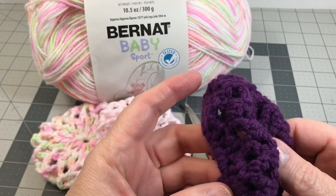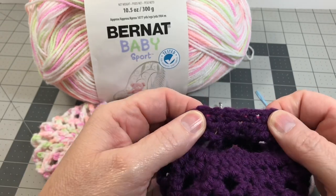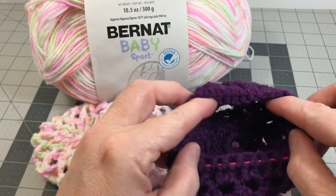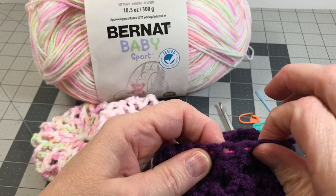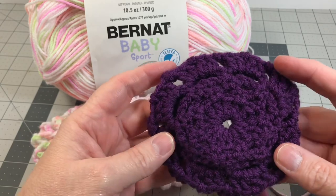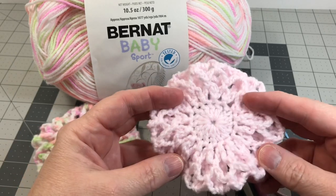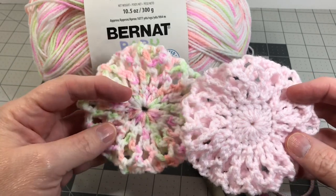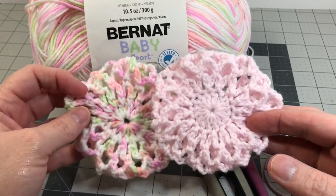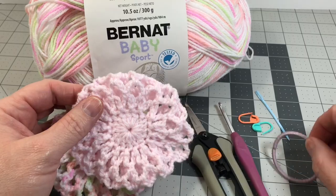I did test it out using a worsted weight yarn but I did not like how bulky it turned out. I also used a thinner ponytail holder and it stretched too far — the opening is just too big and it's not stretchy enough. I did not particularly like the worsted weight. I like how this lighter weight size three yarn crocheted up a little more delicate in appearance and it just has much more of a prettier finished look when done. So let's get started and I'll show you how to crochet in the round and attach this ponytail holder.